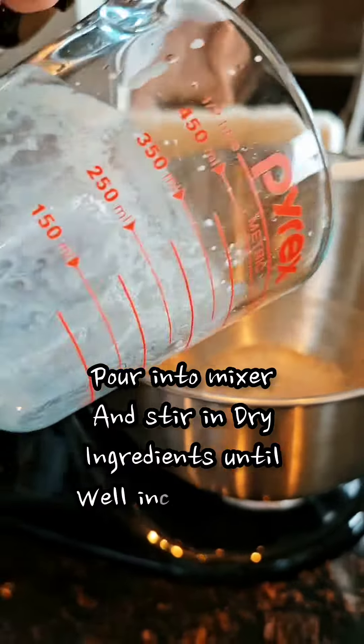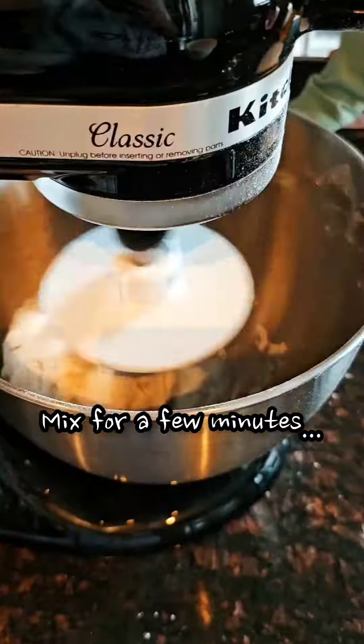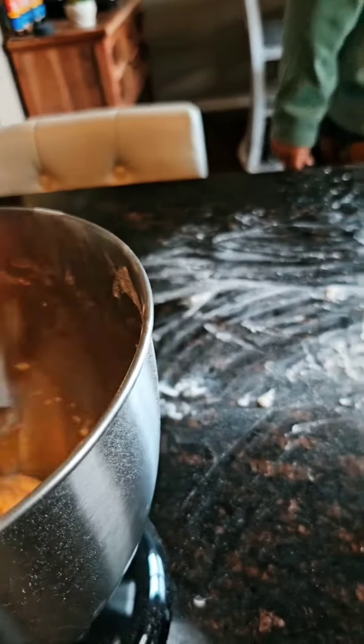Next thing you're going to do is dump all of your yeast in the bowl. I think it's ready to mash. Get our pizza dough.